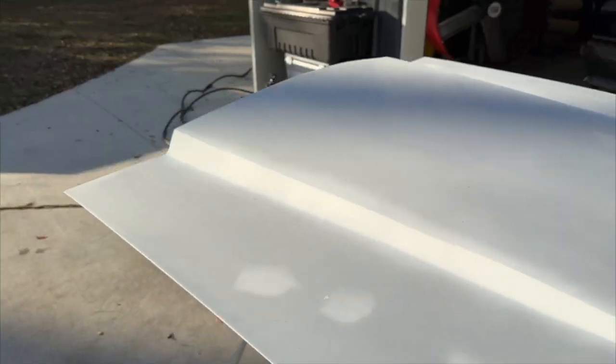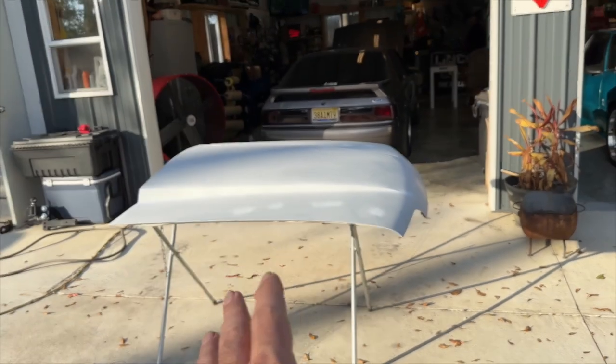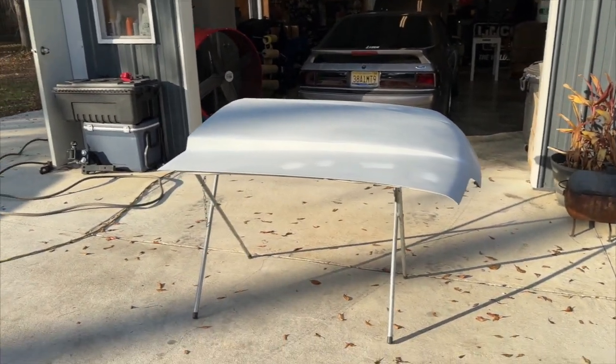It ain't much but it was free. Papa T's been hard at work. I've got a couple clips from where he was working on this thing. This particular hood — if you remember we started working on this a while back, like maybe two years ago, probably three years ago now.